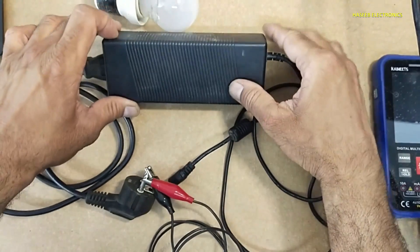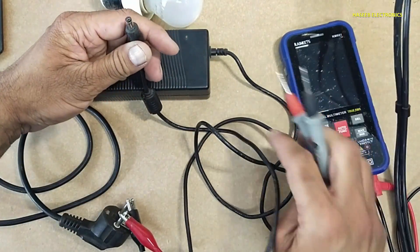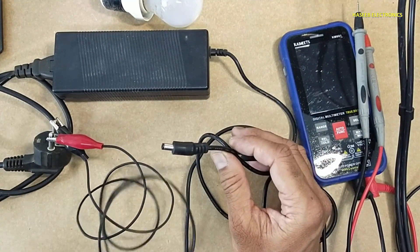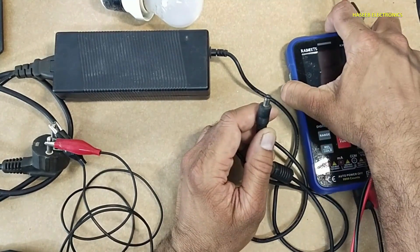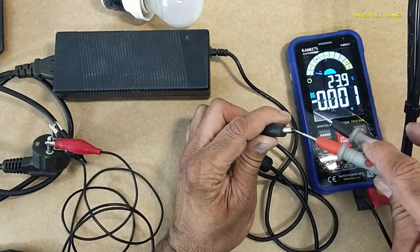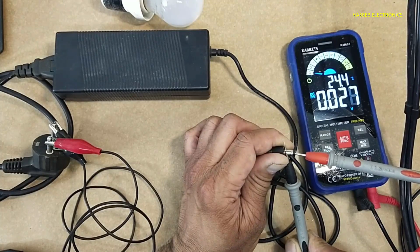The lamp is not drawing power and there is no indication. Checking the DC voltage — no voltage output.